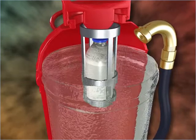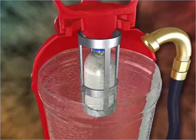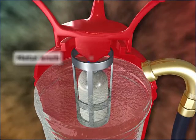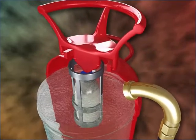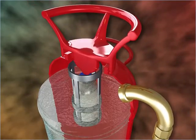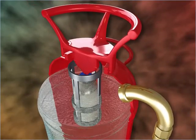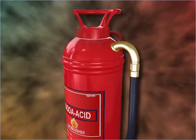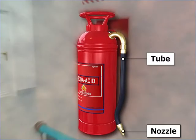At the top of the bottle, there is a metal knob that extends outside. The knob is movable. At one side of the cylinder, there is a tube with a nozzle at the end.